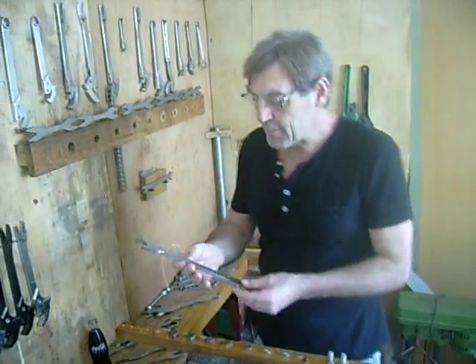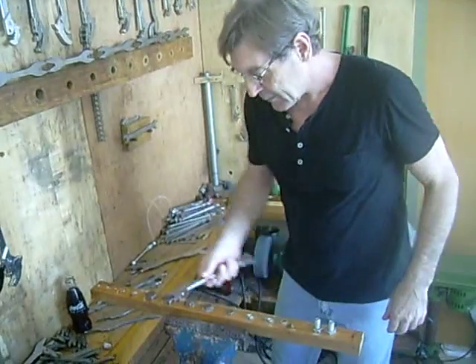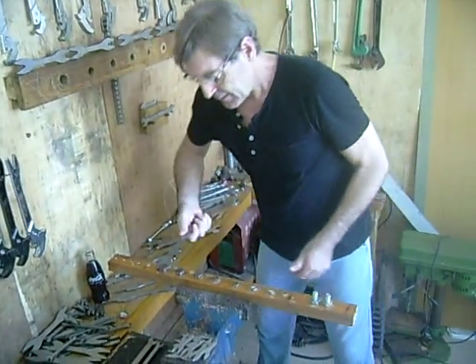And then I do the same as the alligator wrench — I have extensions. So 22 and a 24mm extensions I put on here. So using the same spanner, I've got that extra leverage that's needed.